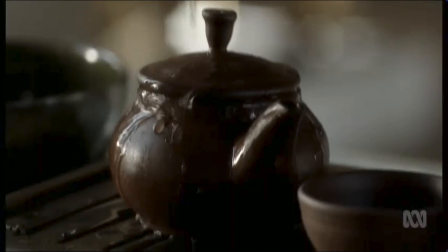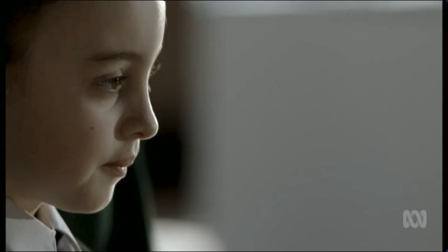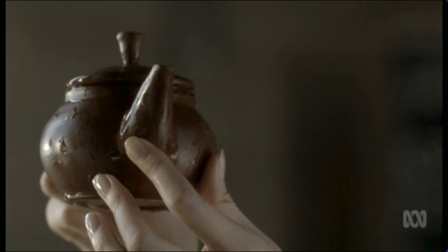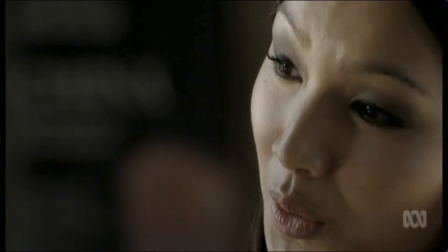The pot is seasoned by repeatedly pouring tea over the surface. The deposit left on the clay creates this beautiful patina over time. Some pots, the clay has been burnished by tea made over 400 years ago.